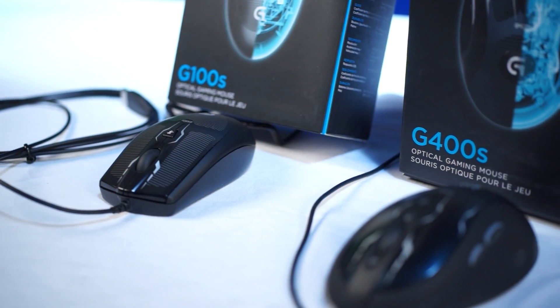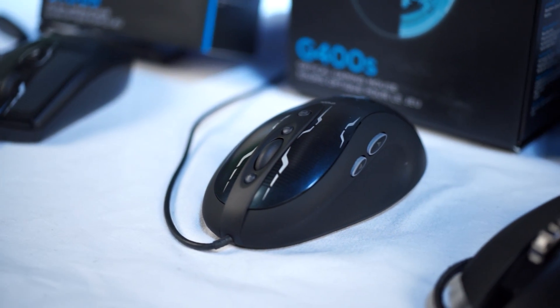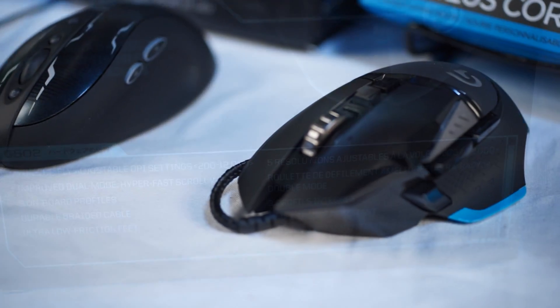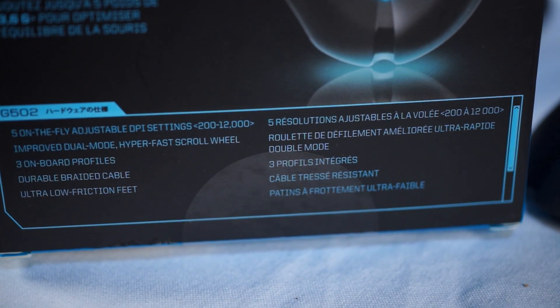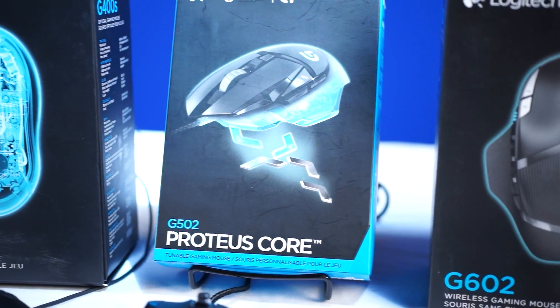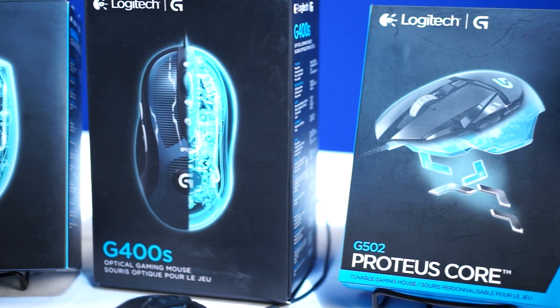Logitech's engineers went through many different phases of development to design a Delta Zero sensor, which aims to have not only acceptable DPI or CPI ratings, but also low speed accuracy, very little jitter, no acceleration, and excellent surface compatibility.